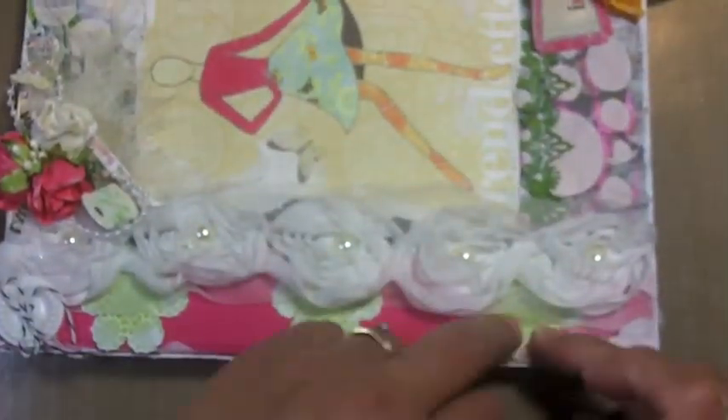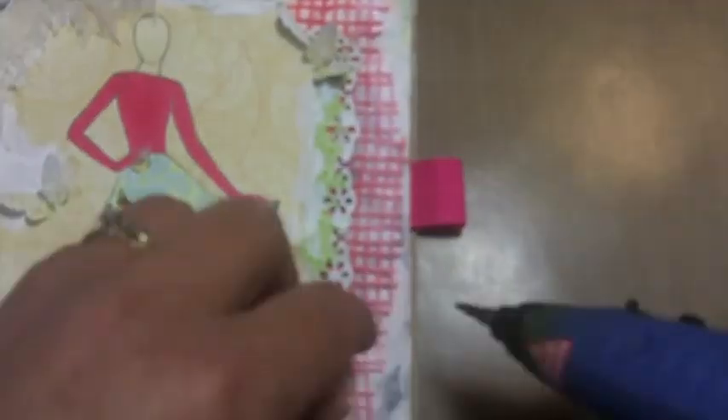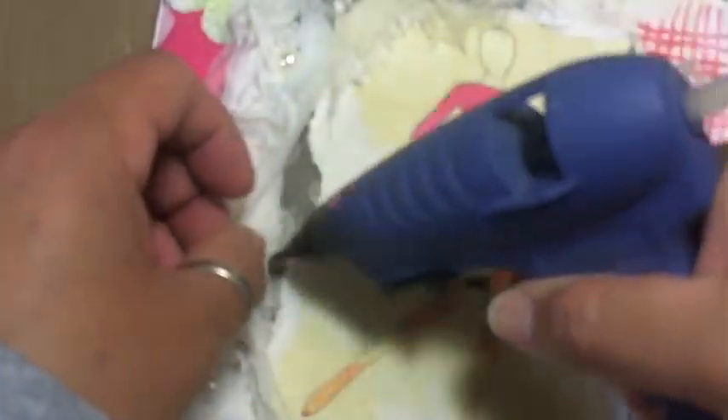I go back to glue everything down — just little loose ends. Fun project, fun fun fun! Beautiful brights, and with Wilder Crafts embellishments and flowers you cannot go wrong.